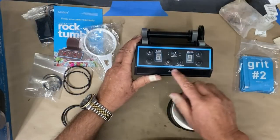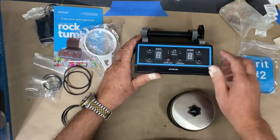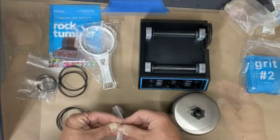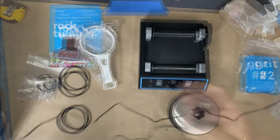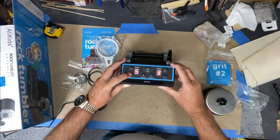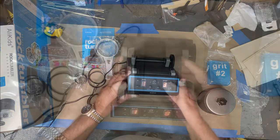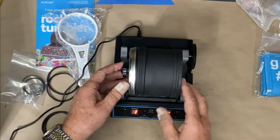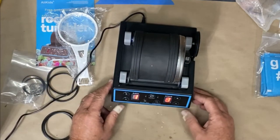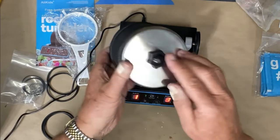On the unit it says it runs up to nine days, with forward and reverse. There are three different speeds, plus start, pause, on/off, and reset. The power cord is about four and a half feet. The minimum run time is one day. It looks like the drum just sits on there and can probably go either way.